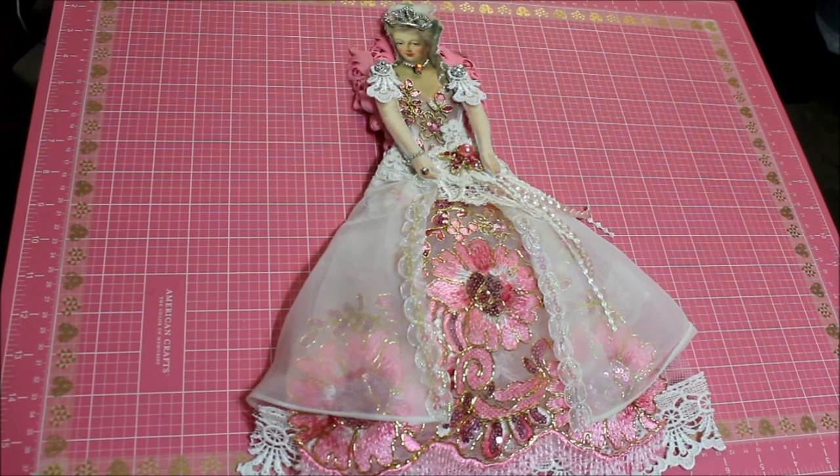Hi everyone, this is Donna and today I want to share with you a doll I made of Marie Antoinette. I wanted to try this one and I was inspired by my friend Olivia Hernandez. She had gifted me a doll a couple of months back and I loved it and I said I would love to try it at some point in time.